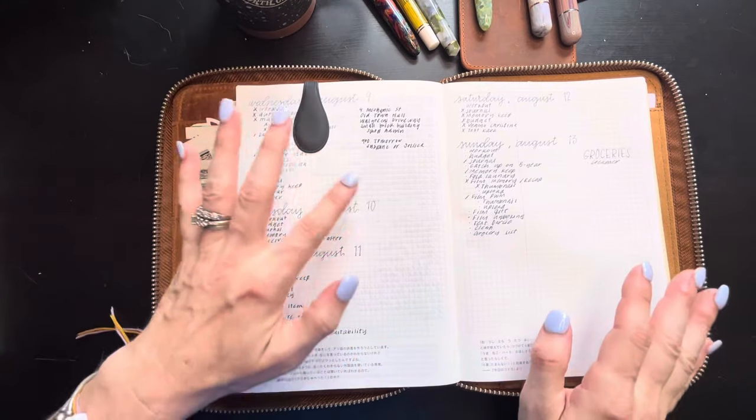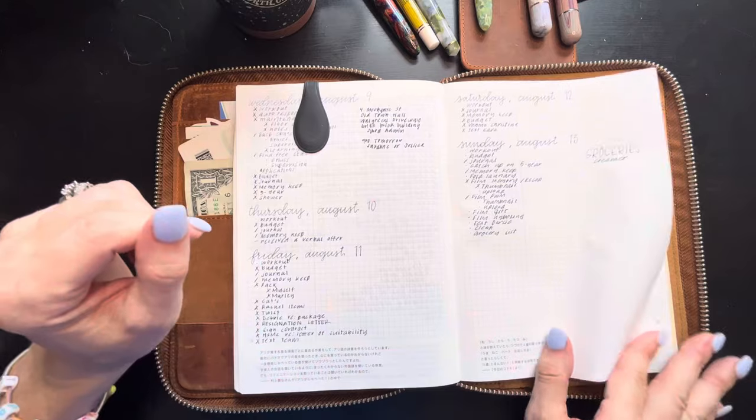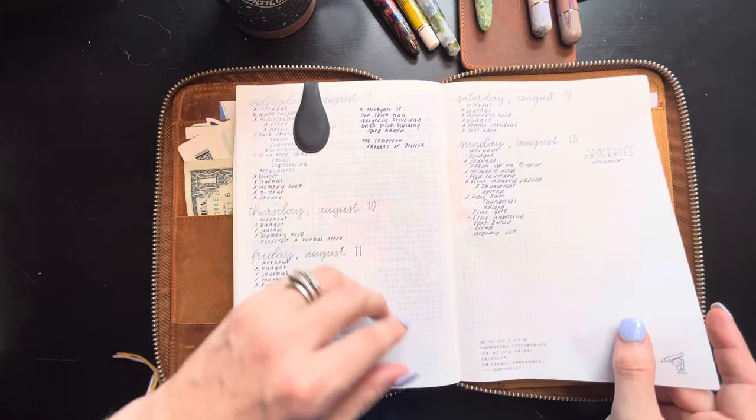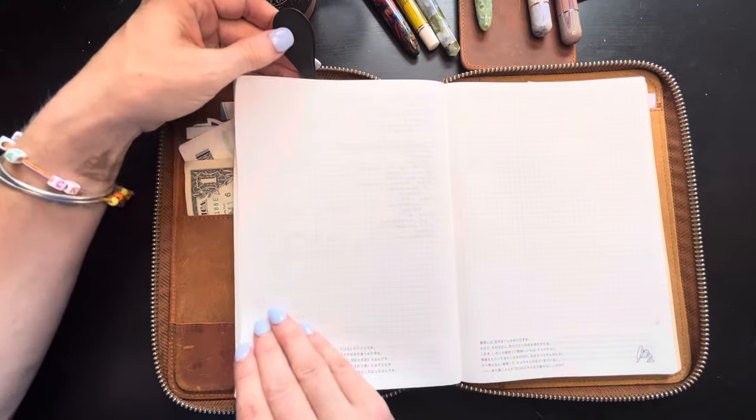I did have a big life change. If you want to know about it, check out my weekly recap video because I'm not going to talk about it in this video, but I probably will talk about it in my next weekly plan-with-me.